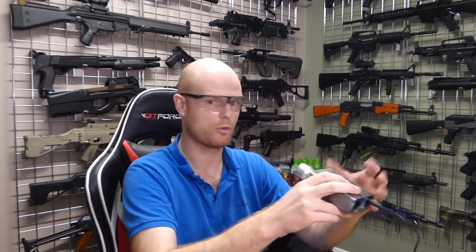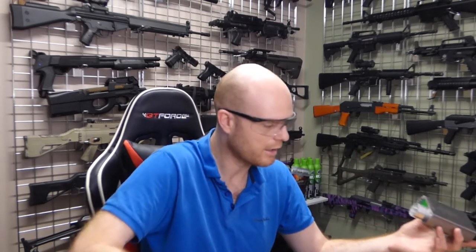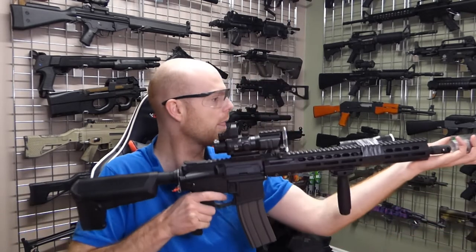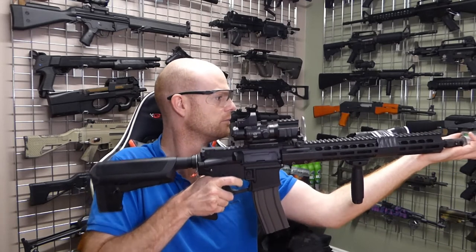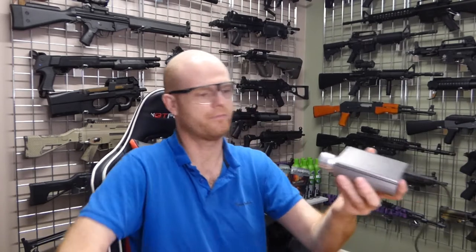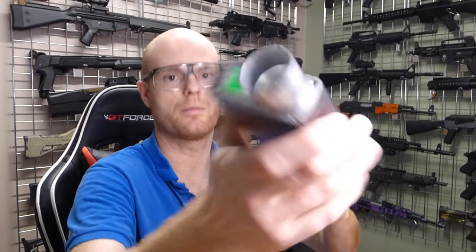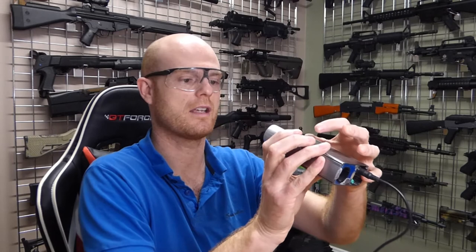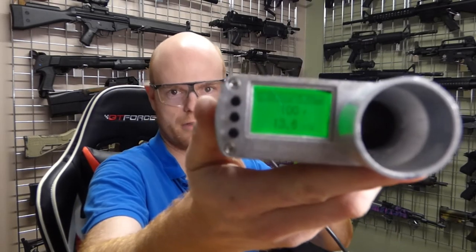Just to show where we are at the minute, we'll do a before and an after on this one. It's currently running on 0.25 gram BBs. On full auto, that currently is 255 feet per second on a 0.25 gram BB, which is 0.75 joules, and it's doing about 13 and a half rounds a second.